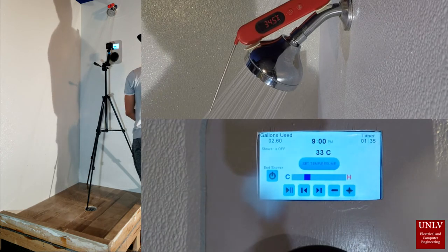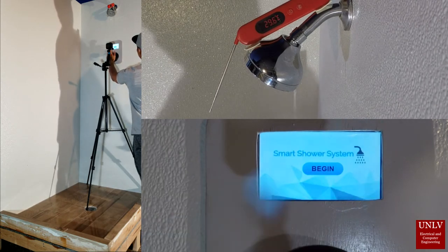The shower can be paused at any time. After end shower is pressed, all valves reset.